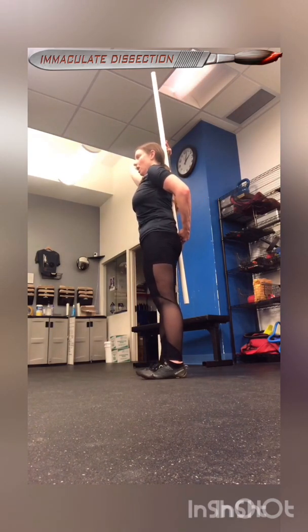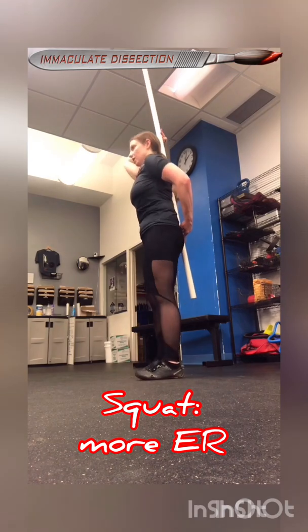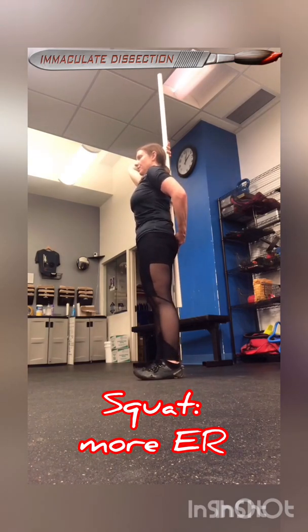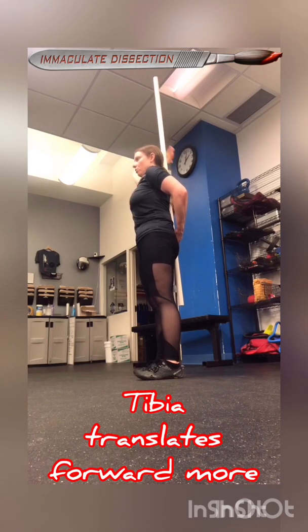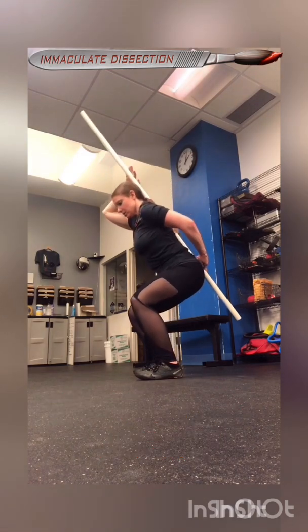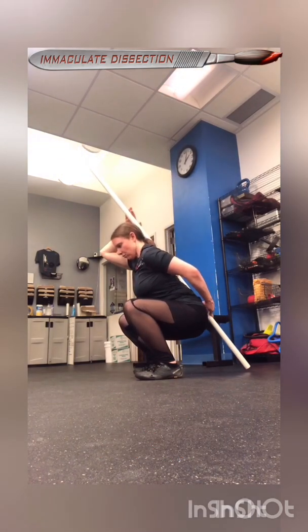A squat is going to be a tiny bit more externally rotated at the start, which means the feet are slightly turned out. Then the shins are going to translate forward as you sit down. It's like the buttock goes down more than back.